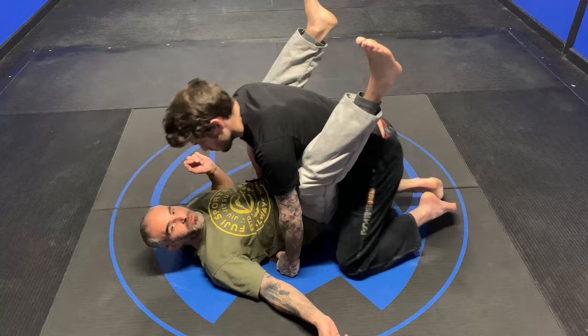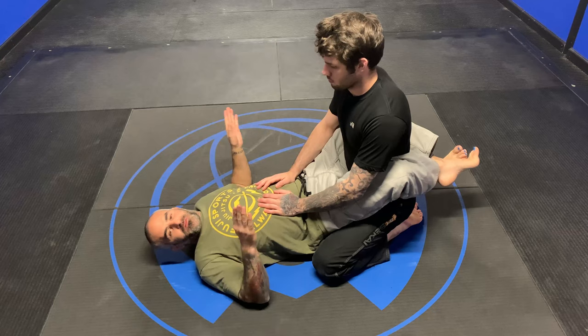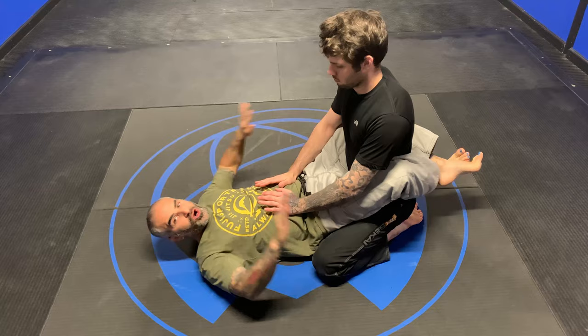Hey guys, we're going to work on a hip bump into a guillotine today. I have my closed guard position. I'm going to teach three different moves in three different videos, and all of them are going to start off going underneath the arm in a prayer position.